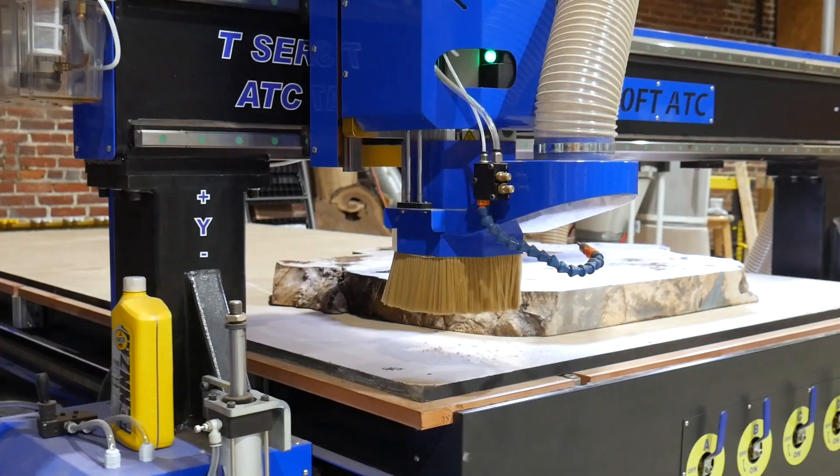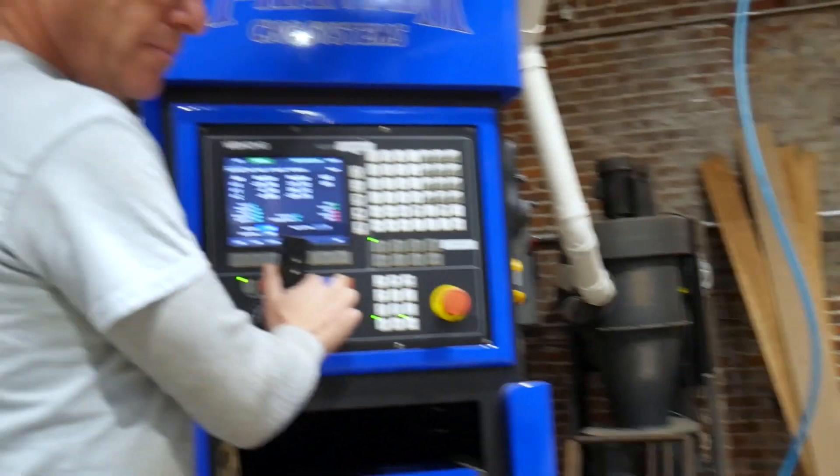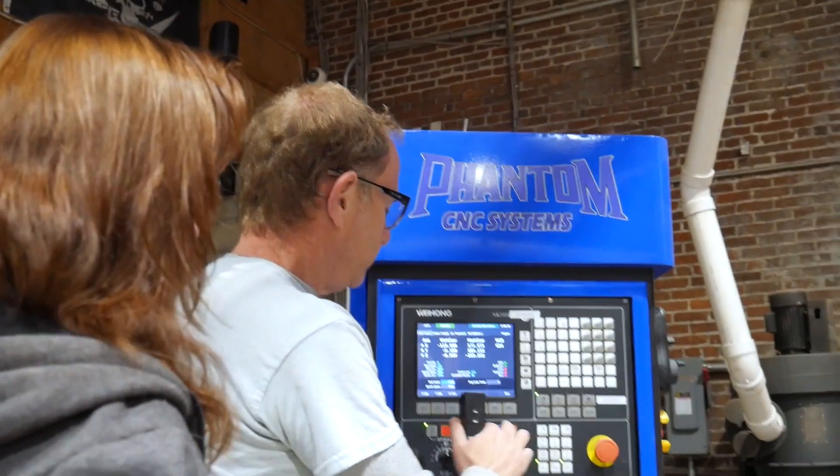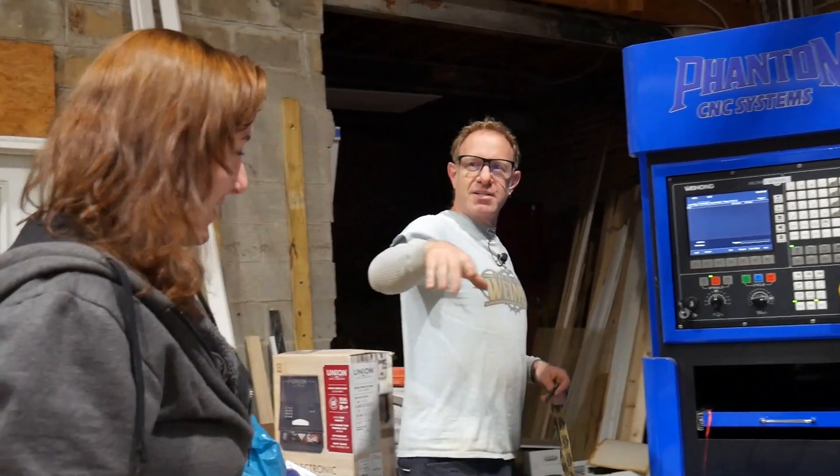First test. Circle. Ready? Good luck. Did I set it up right? No. I made a mistake. Just give me a minute. It's embarrassing. I'll be back — you guys have fun.